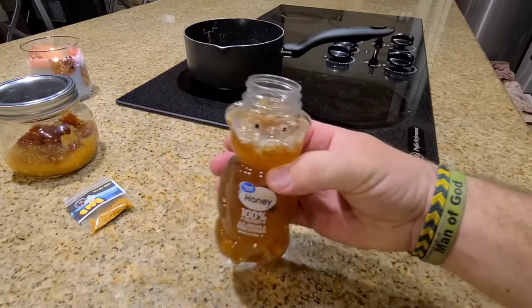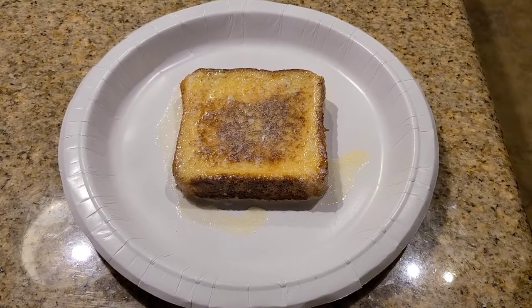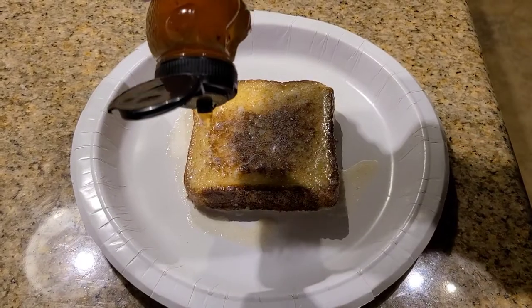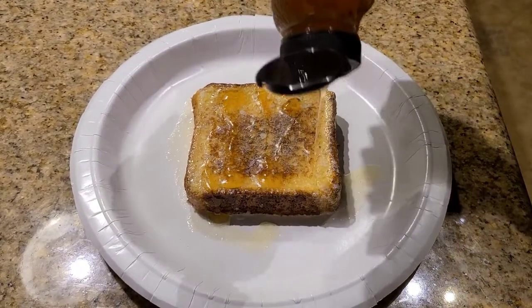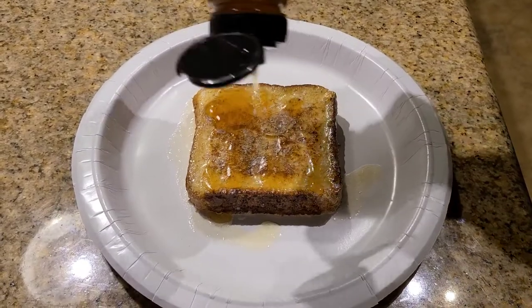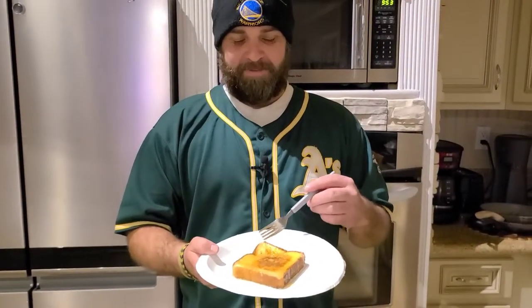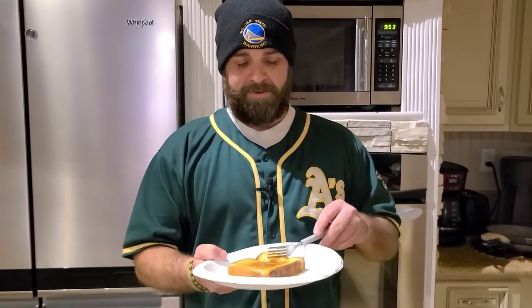And there it is — ghost pepper infused hot honey. I've got some French toast and we're going to put some of this hot honey on it. Whoa, it's kind of a lot. We've got the ghost pepper infused honey all over this French toast, and I'm going to try a bite real quick. So if you're into ASMR, you're really going to enjoy this.